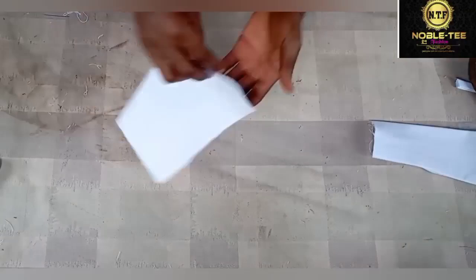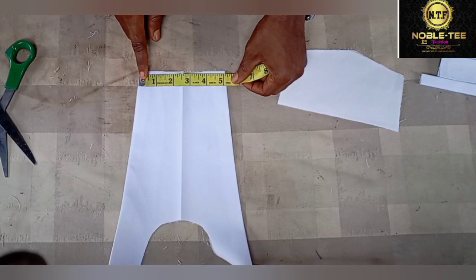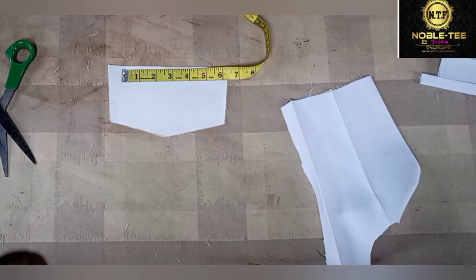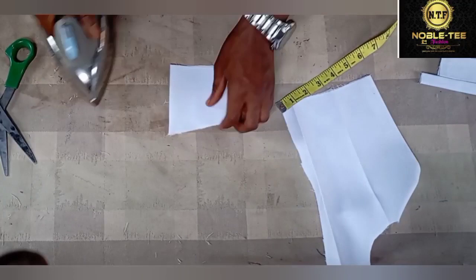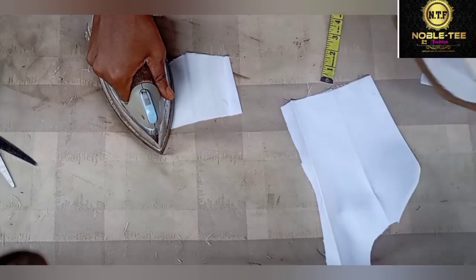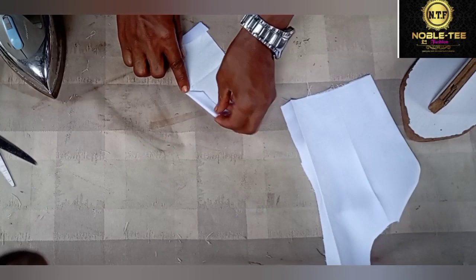You get the gutter and iron it out like this. Then you take the second piece, which will be for the under section. Whatever you have as the wideness here — this is 5 inches — so you get the center of this one and mark 5 inches on both sides so that the gutter will fall on the center. You iron both sides like this and the other side as well. Please make sure you take your time to do this so that the work will come out very clean.